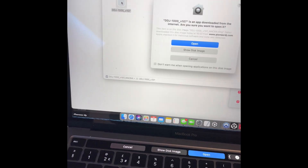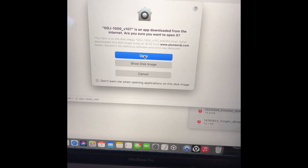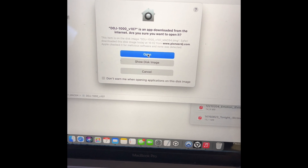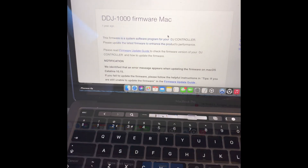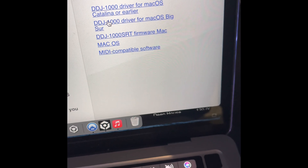Double click on the firmware update, click Open and install it. I'm not going to do it because I've already done it. Once you have installed the firmware update for your controller, you need to get the drivers for your MacBook. Back on the firmware page, go to the driver link.